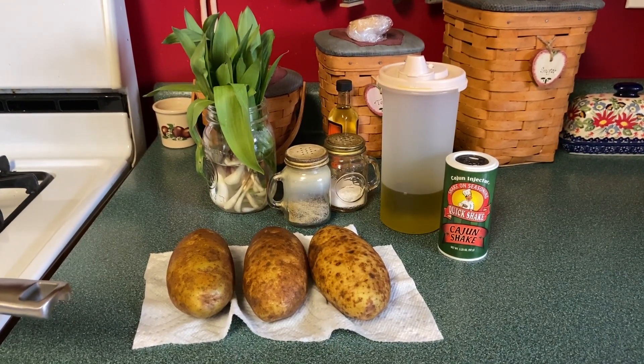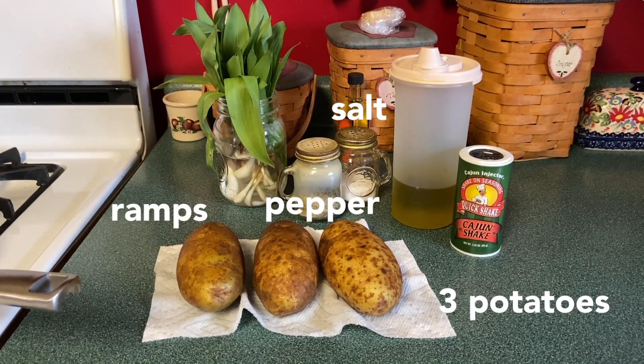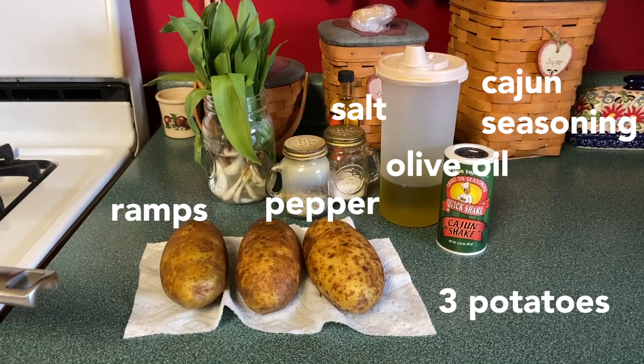This recipe is very simple. I'm just going to use three potatoes, some ramps, a little salt, pepper, and Cajun seasoning to taste, and olive oil to cook with.